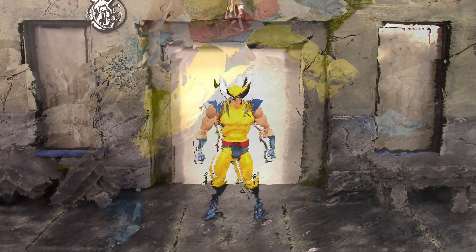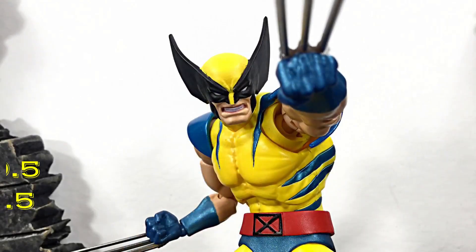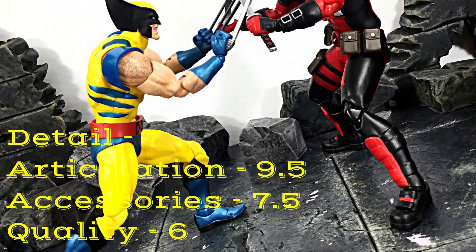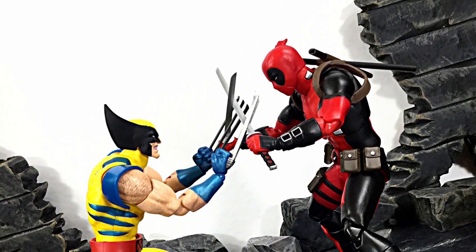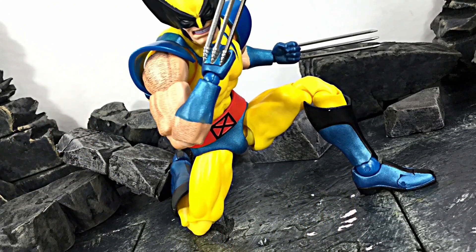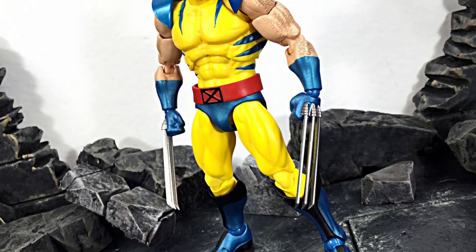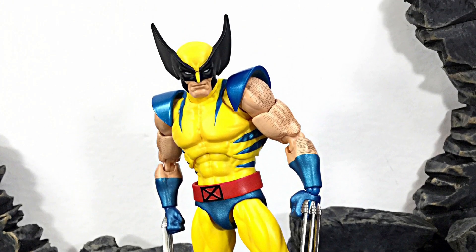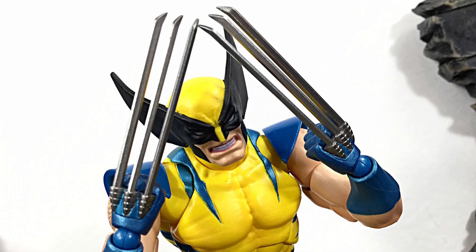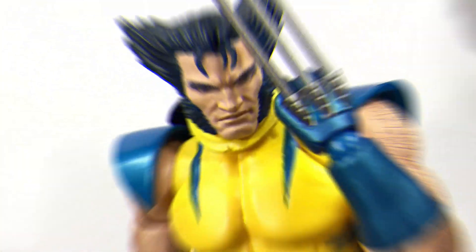Overall, like usual with Mafex, we get some great articulation with Wolverine, and I had tons of fun posing this figure. That is my review of the Mafex comic version Wolverine — hope you enjoyed it. For ratings: detail I'd give it a 7, articulation a 9.5, accessories a 7.5, and overall quality an even 6. If you'd like to know the price or where to buy, I had mine imported from Japan but my buddy from Agil's Geeks just got this in stock at agilsgeeks.com. Don't forget to subscribe, click the notification bell, and give it a thumbs up if you liked it — see you later, bub.